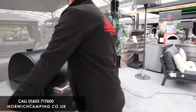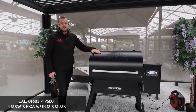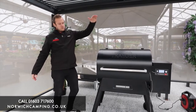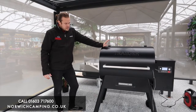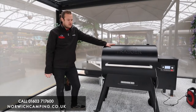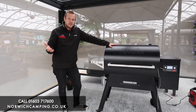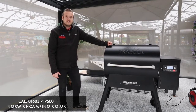So that is the Ironwood 885 — we also do it in the 650. It's my favourite grill, the one we cook and demo on. It sits just below the Timberline and well above the D2 Pro series. Download the app to check out all the features and connect to your grill. If you've got any more questions or want to see more detail on the Ironwood or any of our other barbecues, check out those videos and our website, come in store, or give us a call. Thanks for watching!